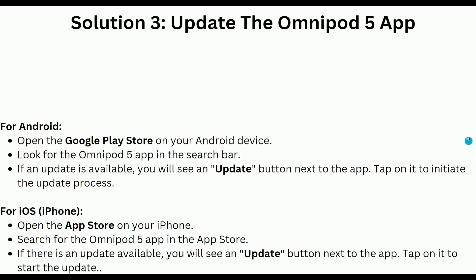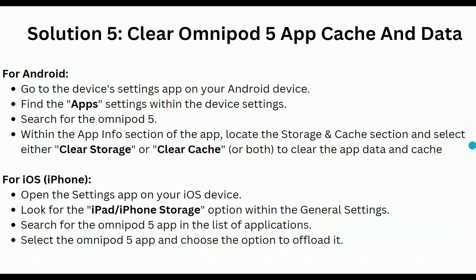Solution 5 is to clear the Omnipod 5 app cache and data. For Android users, go to the device Settings app and find the App settings. Within the App Info section, search for the Omnipod 5 app, then locate the Storage and Cache section.